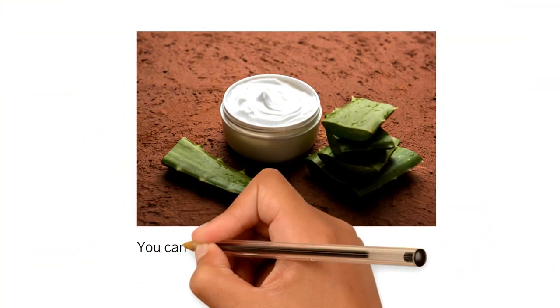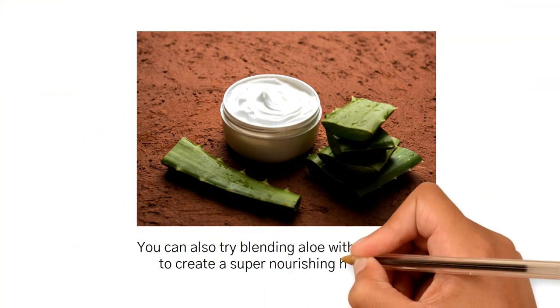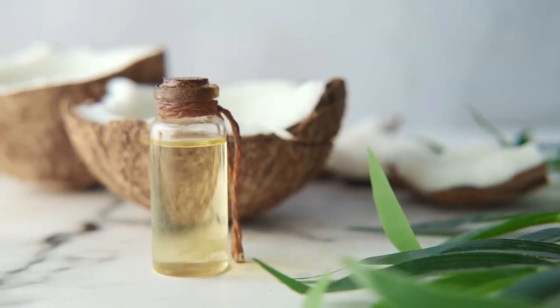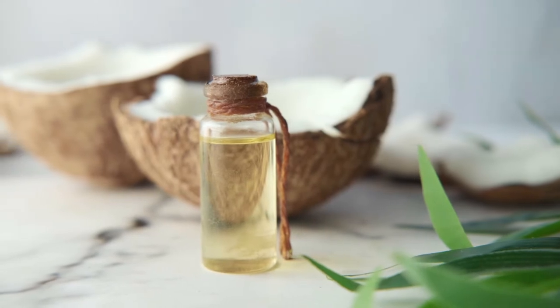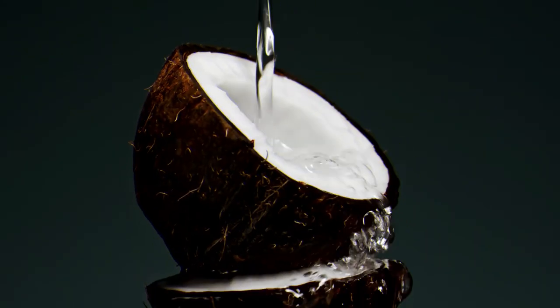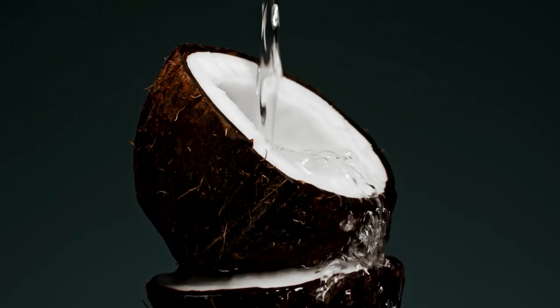You can also try blending aloe with coconut oil to create a super nourishing hair mask. Coconut oil can mask the dryness and control the scalp's natural inclination to produce more oil when it's irritated.